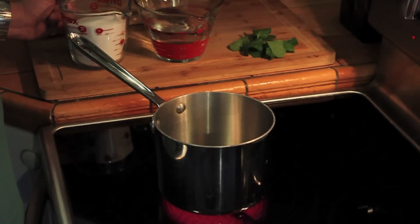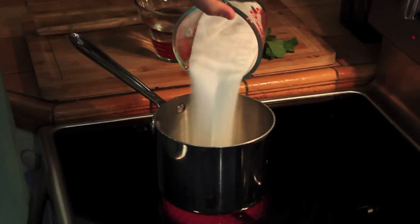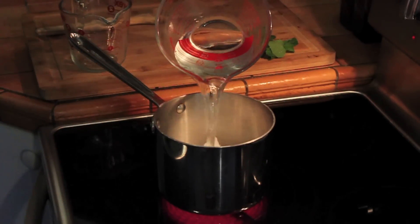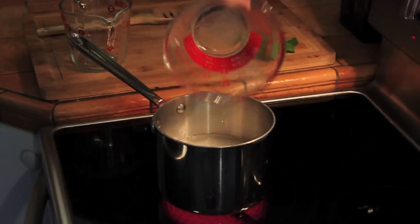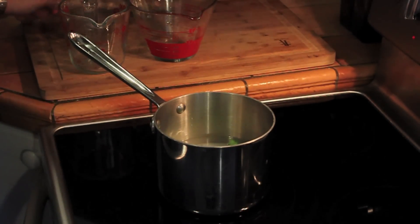To make mint simple syrup, combine equal parts of sugar and water in a pot over high heat. Then add one sprig of mint. We just added two cups of water and two cups of sugar.